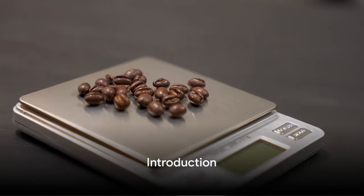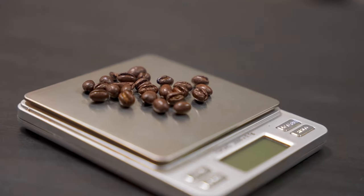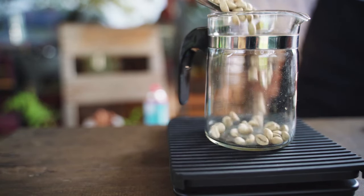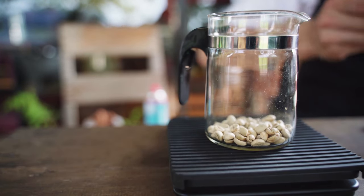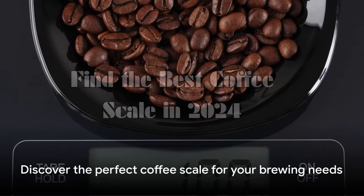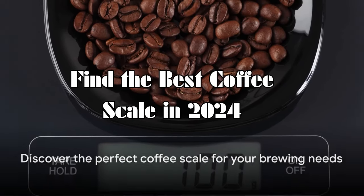Are you on the hunt for the best coffee scale in 2024 for accurate brewing? The secret to the perfect brew lies in a good coffee scale. Today we're exploring top-notch coffee scales, weighing their features, pros, and cons. Stay tuned to find out which coffee scale is the best fit for your brewing needs.